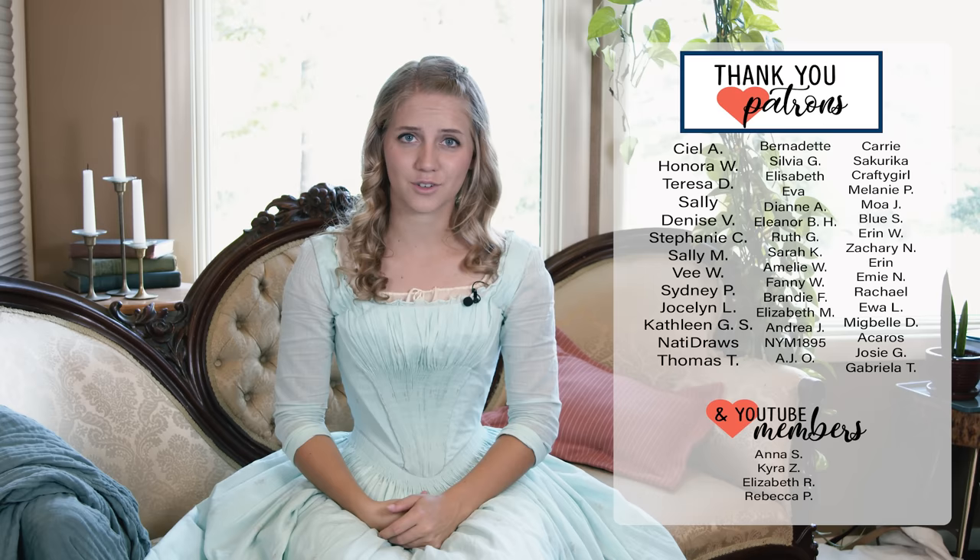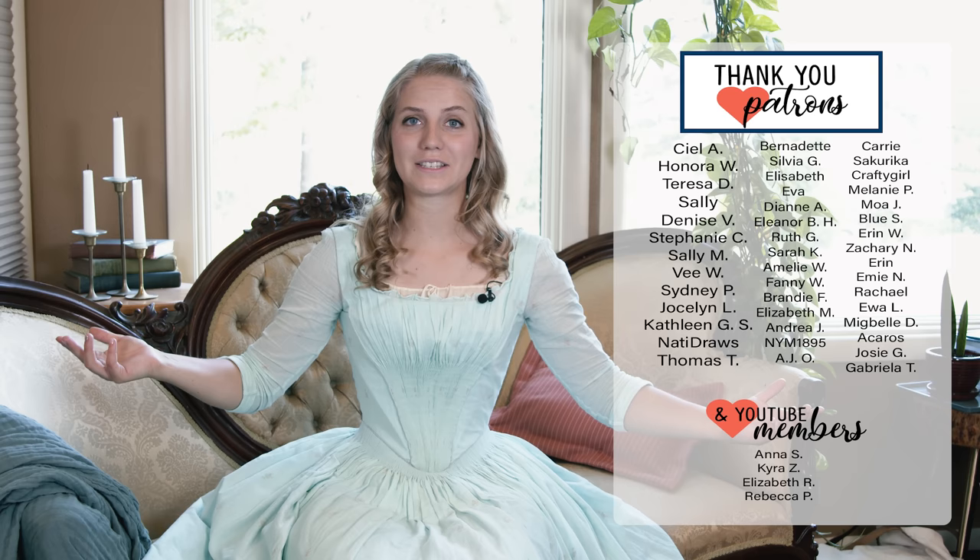Thanks for watching along this very long drawn-out process of making this costume — I hope you enjoyed. A huge thank you to my patrons and YouTube members who were with me along this entire one-year process of making this dress. As I mentioned earlier, you can find the pattern for this dress on my website. There will definitely be a fun, beautiful finished video shoot coming out on the channel soon, so stay tuned. Go out there and learn, create, and inspire. I'll see you next time — bye!